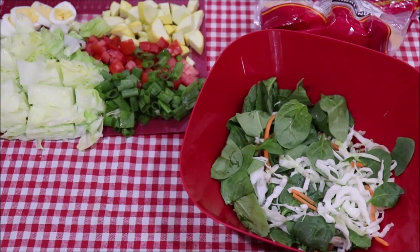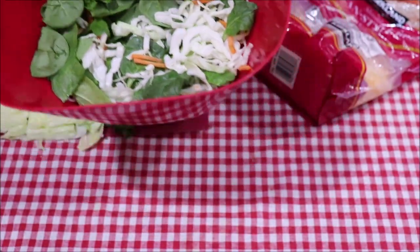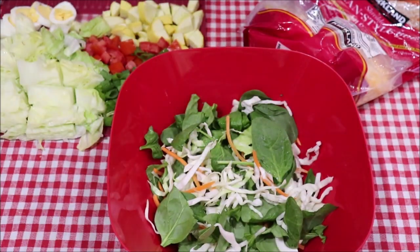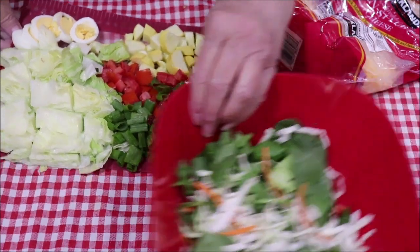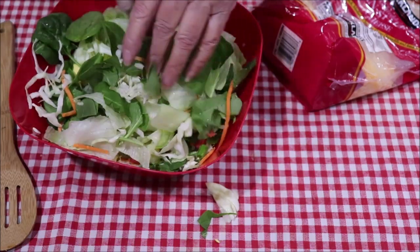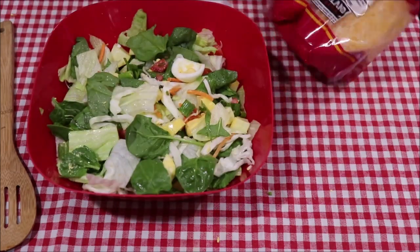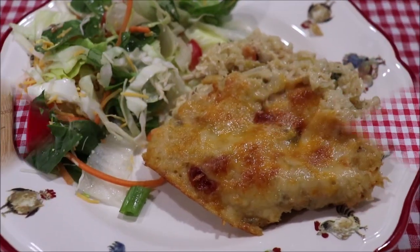I thought I would mix us up a green salad to go with our casserole. I've got some organic baby spinach but I always like to add a handful of coleslaw — that gives it a little bit of crunch and color. I've also got green onions, tomatoes, yellow squash, iceberg lettuce, and boiled eggs. I'm going to toss in some of the Mexican five-cheese blend — it's going to be a yummy salad. It makes it so pretty when you put the different colors in it. I'll sprinkle a little bit of cheese on top and toss it.